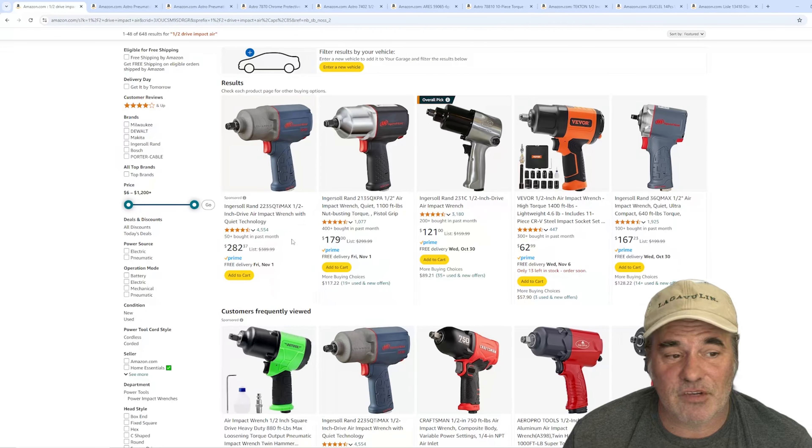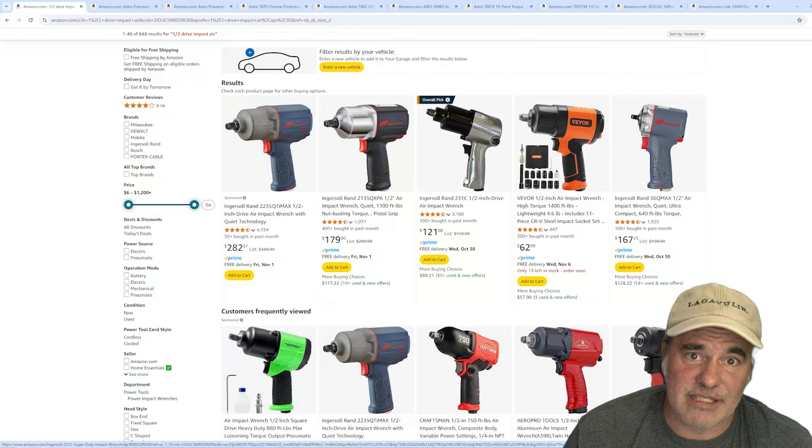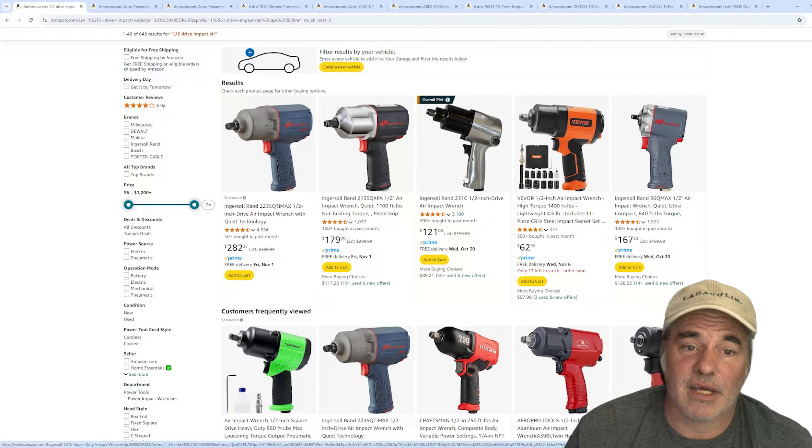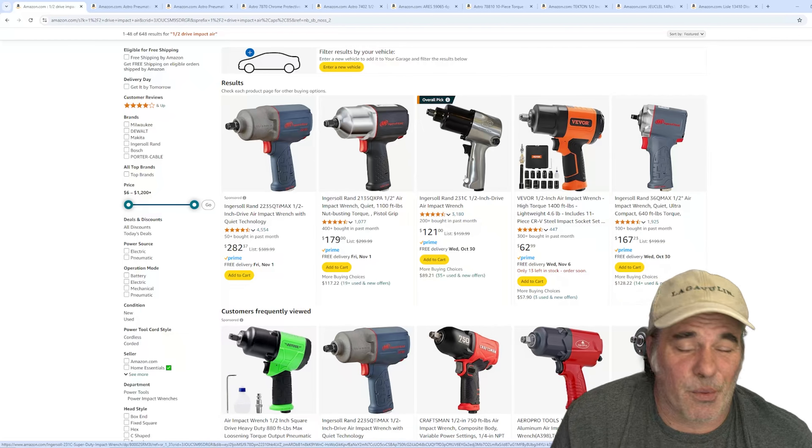Don't have to spend a lot of money on it. Doesn't have to be super expensive. You do not have to spend $300 on an Ingersoll Rand 2235 QITI Max. An IR-231C will do great for basic tire work. It'll probably run out of power on bigger jobs once you move on, but chances are you'll wind up buying that Milwaukee or Snap-on anyway. Cheap Ingersoll Rand, Harbor Freight, or Astro Pneumatic — don't spend a lot on your first half-inch drive. You just don't need it.